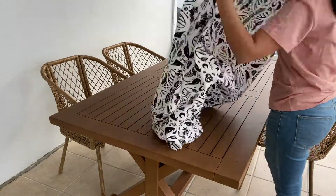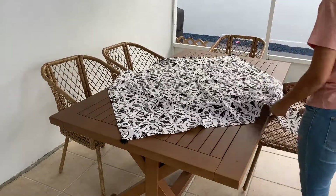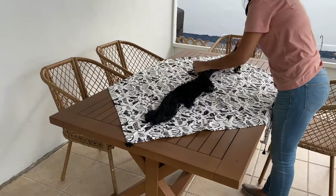First things first, I'm going to go ahead and put this tablecloth I found at Target, and then I'm going to layer it with some creepy cloth on top just to give it some dimension.